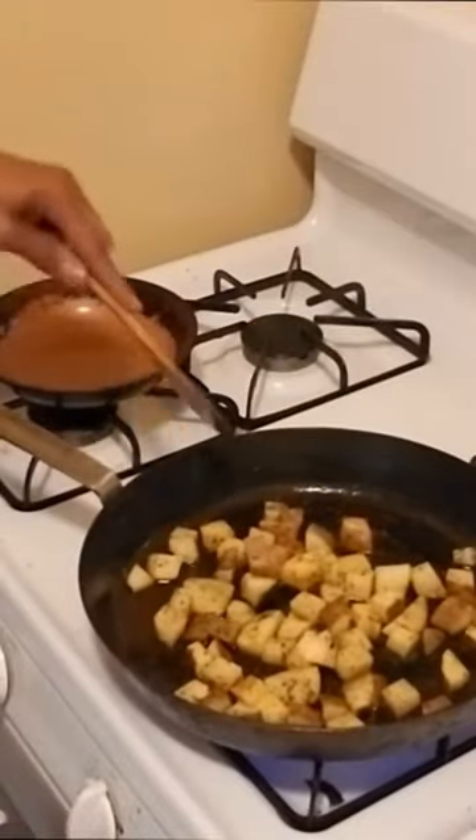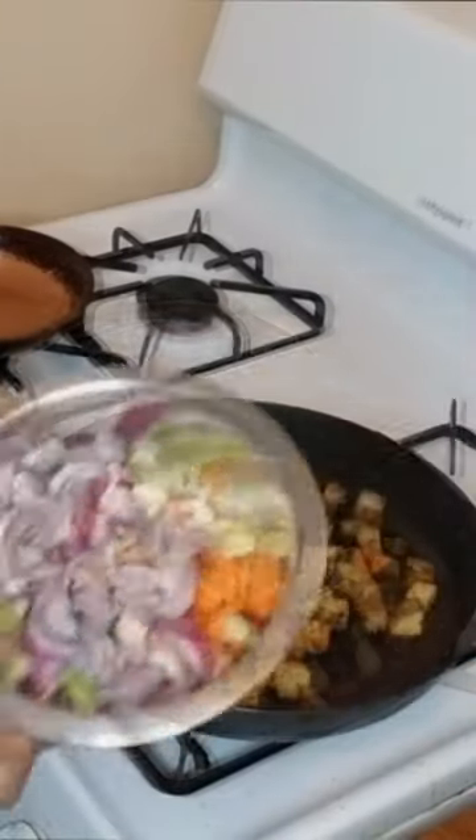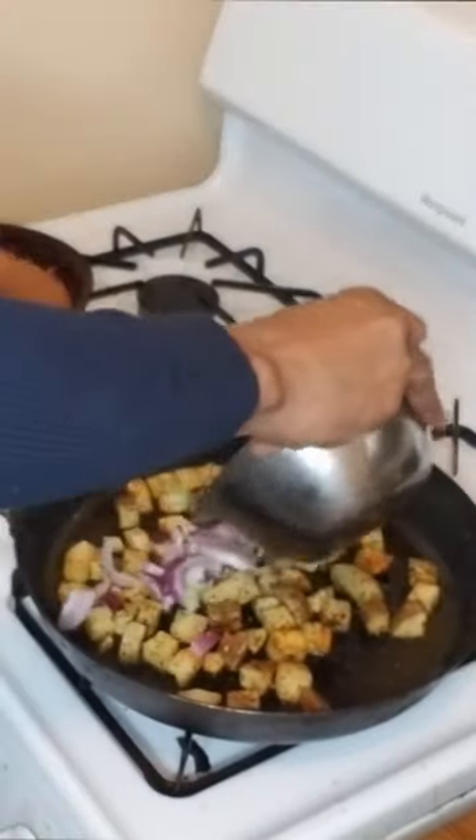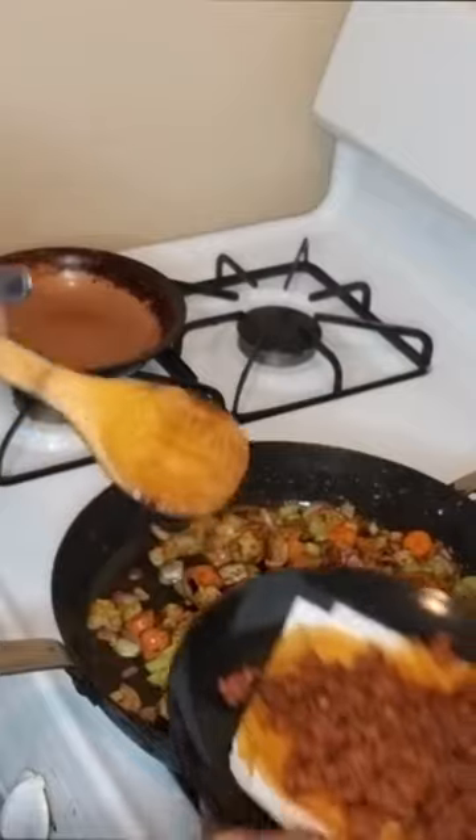We're going to come back when they're nice and brown. All right, home cooks, now we're looking light. That's it. Onions, carrots — add that chorizo back in there.